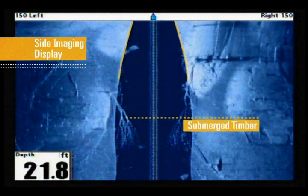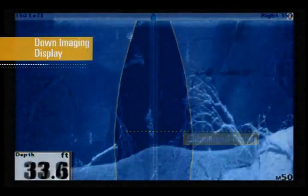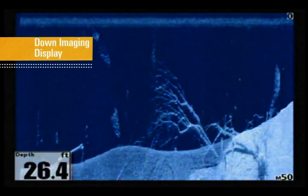We also see the bottom contour and can tell how the timber is oriented with a steady rise toward the shoreline. Switching to down imaging gives us another view of this area. We quickly see the depth at which the highest branches are reaching, and easily see where the individual branches are located in relation to the trunk and bottom contour.